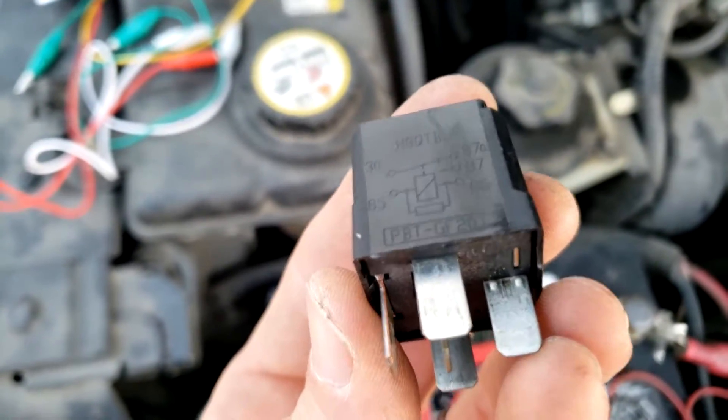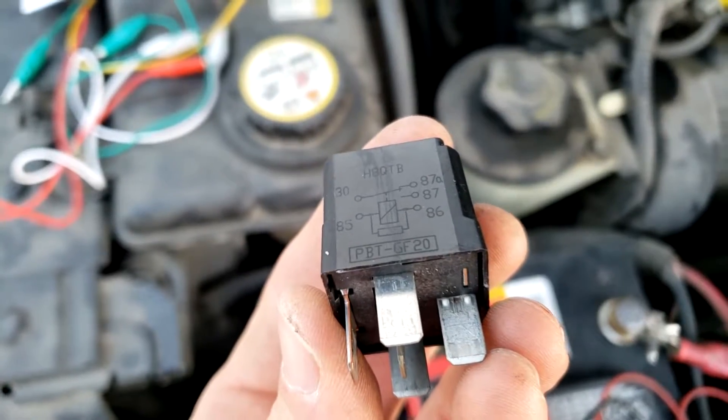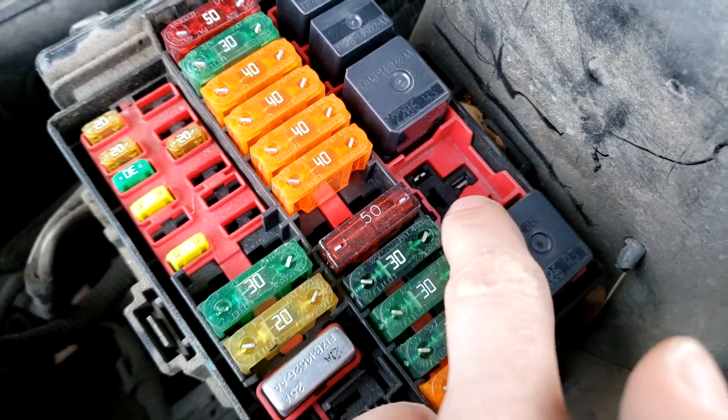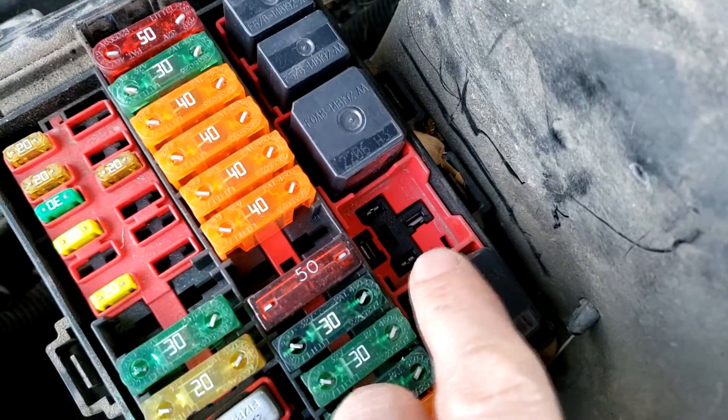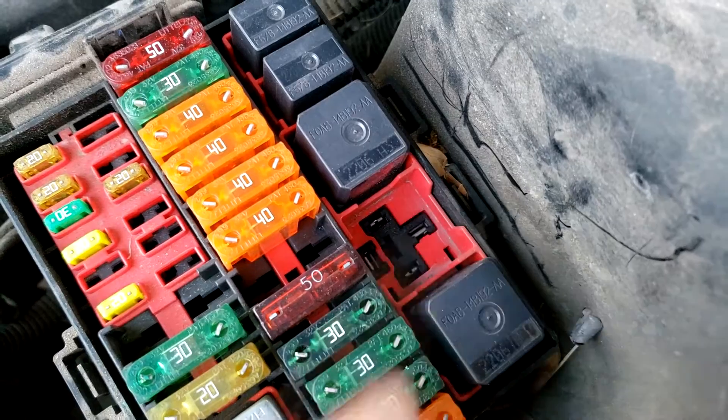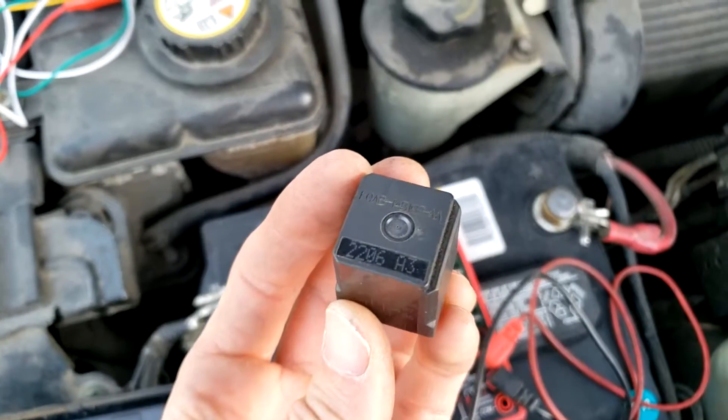Before testing the relay, it's good to just probe these points with a multimeter on DC volts, just to make sure you're actually getting 12 volts to the relay.